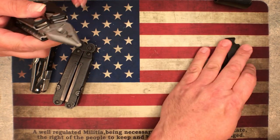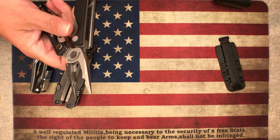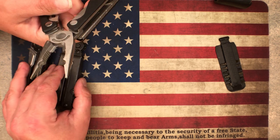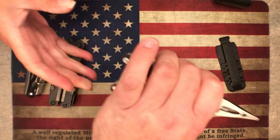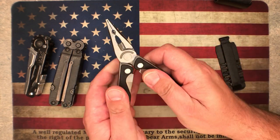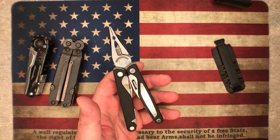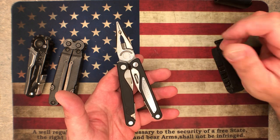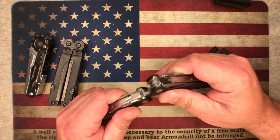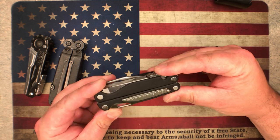Have you ever used a saw on a multi-tool? Yes actually — just taking off a little branch here and there, out in the woods, a couple times hunting. The teeth on them are super aggressive so just to take a small little branch off it works quite well. Cut a switch — just in case your kids are not behaving on your hike, that's right.